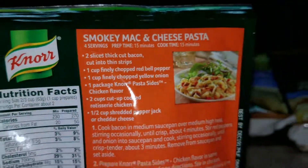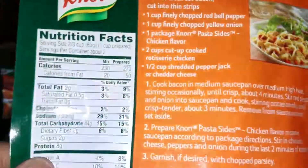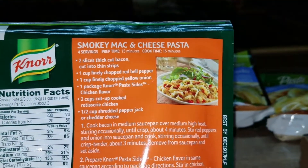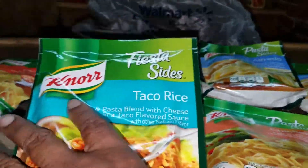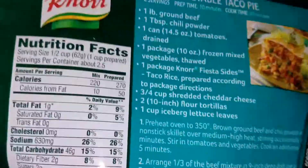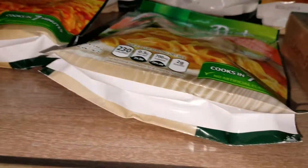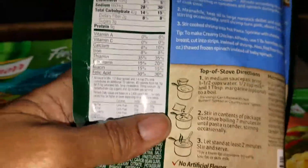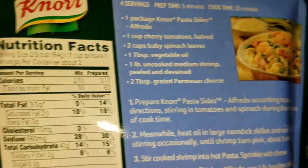It also has recipes you can try. Like for the chicken flavor, you can try smoky mac and cheese pasta. The taco rice — you can try beefy vegetable taco pie. That looks good. The Alfredo — you can try creamy shrimp Alfredo. That looks good also.